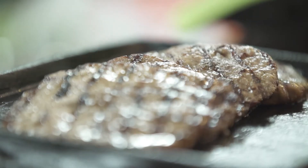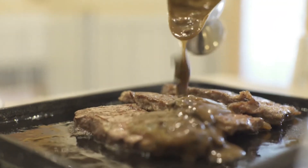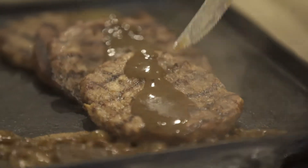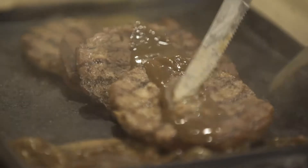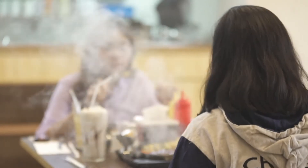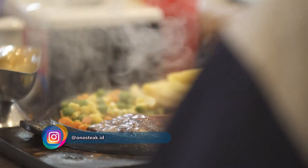Harga steak terhitung per gram. Satu gram sirloin dan rib eye 400 rupiah, maka sekilo steak 400 ribuan totalnya — sekilo loh itu Bunda Panda. Tujuannya supaya orang bisa membeli steak yang biasa terkesan mahal, mewah, bisa menjadi lebih murah, lebih affordable. Steak kiloan jadi salah satu andalan restoran Onostik, lokasinya di Jatiwaringin, Bekasi, Jawa Barat.